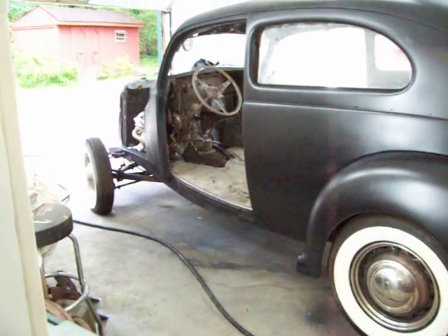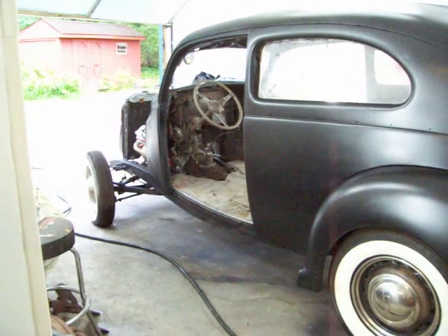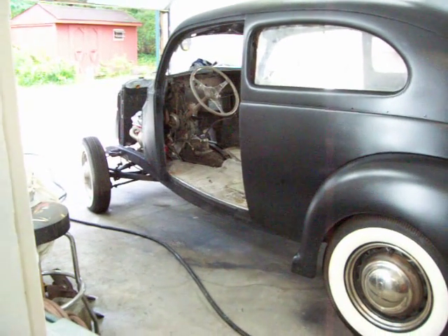So it's coming along. Next is getting the doors on, getting the windshield put in, getting this thing wired up and listening to it run.